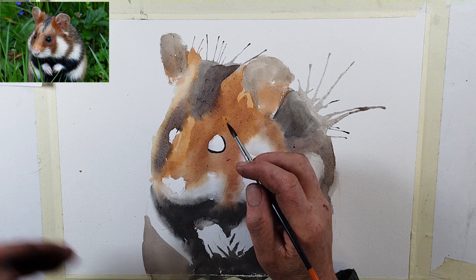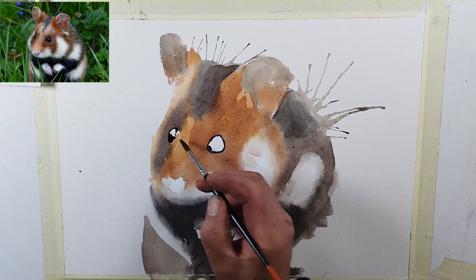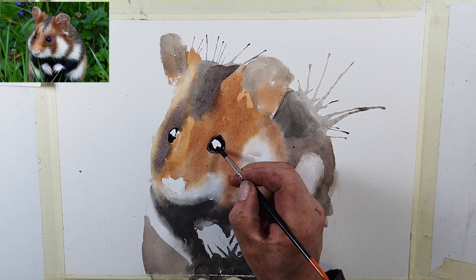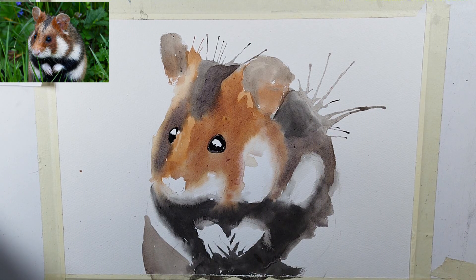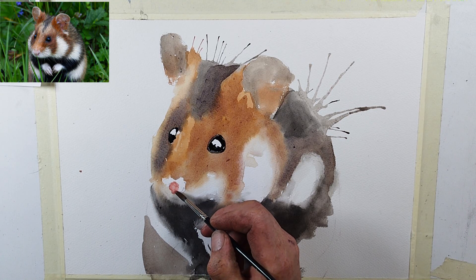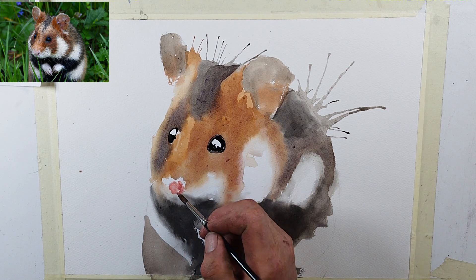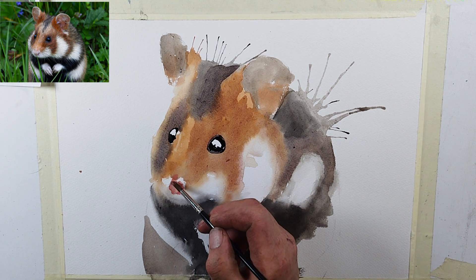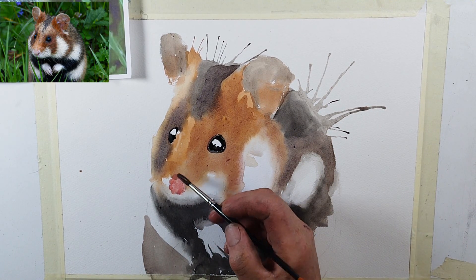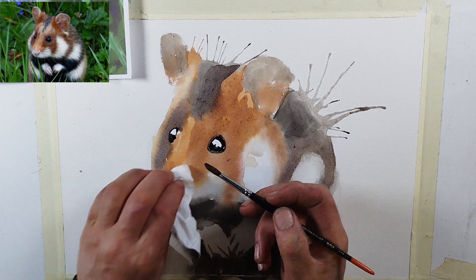I'll speed this bit up now — I'm just doing the eyes. The rest of the painting has dried. Now I'm doing the nose. I think it's a little bit of alizarin crimson, a little touch of ultramarine blue, and some water. You can see how I'll put this in and then dab some of it out as it's coming in a little bit too rich.